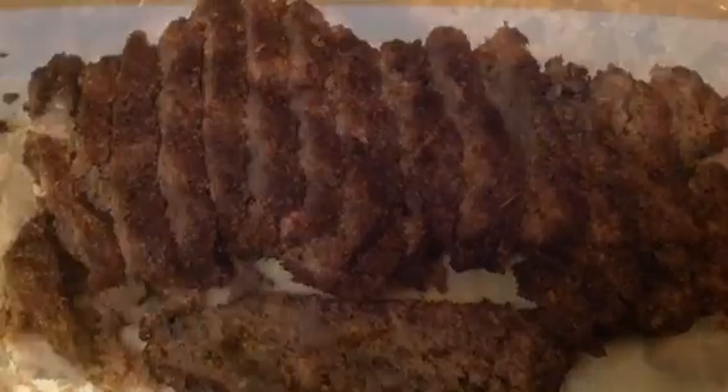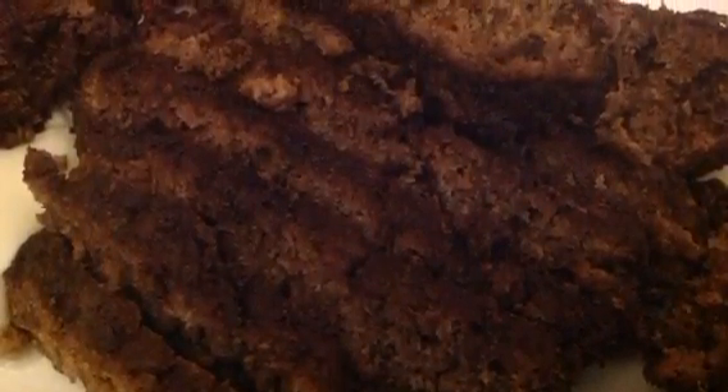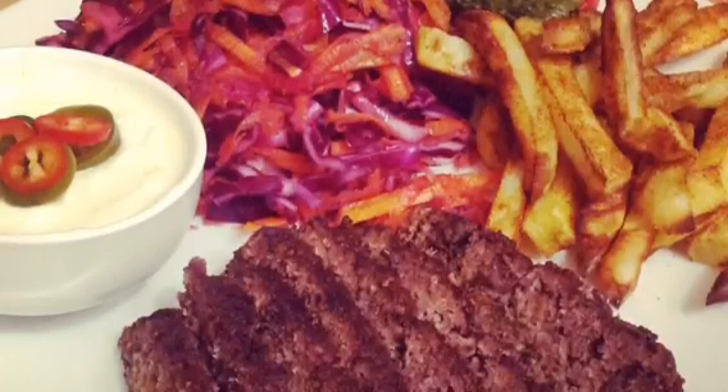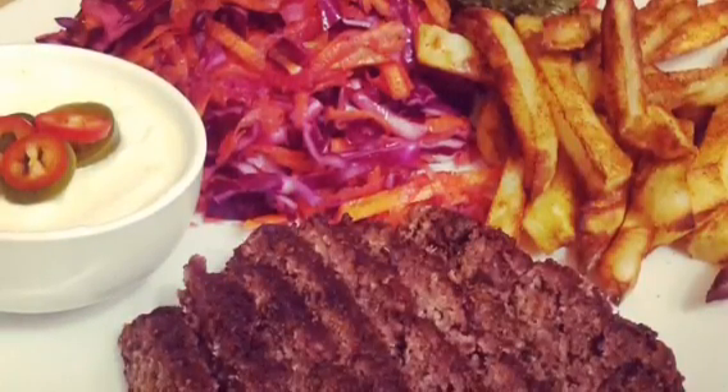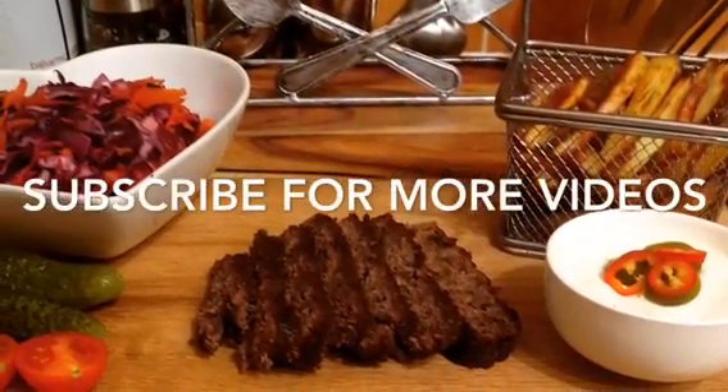Take out the Dona Kebab after an hour and slice up thinly. I served mine with a garlic dip which is fat free fromage frais and garlic salt, and the slaw is sliced cabbage, carrot, and onion sprinkled with lime juice. Enjoy and don't forget to subscribe for more videos. Bye!